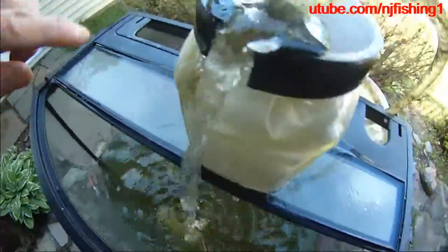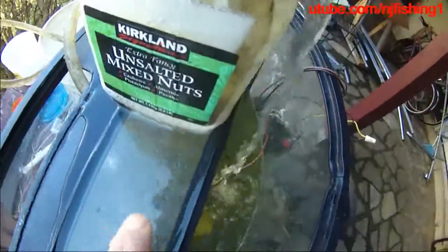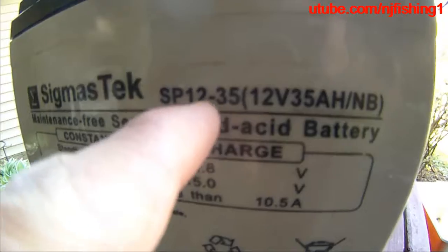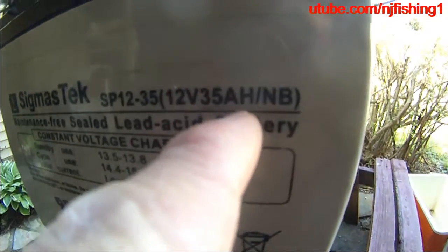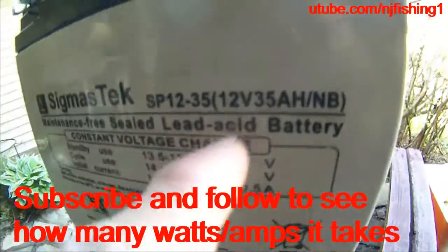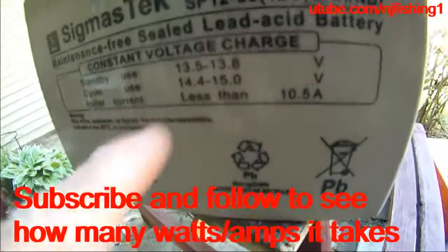Brand new — it's not totally sealed, you can see the water slipping out from the sides. And the container is an Airpoint unsalted mixed nuts container. The battery is a Sigmas Tech SP-1235, 35 amp-hour maintenance-free sealed lead acid battery. There's no maintenance needed — it's very good.